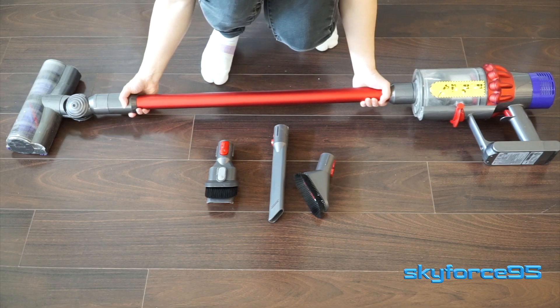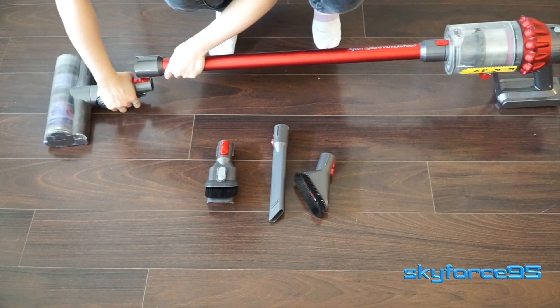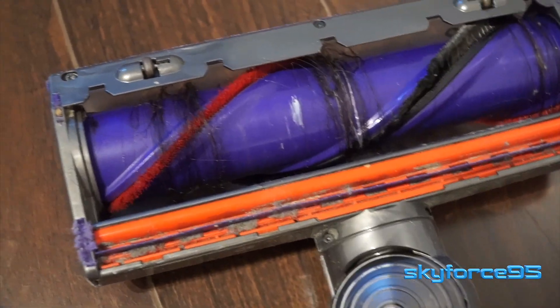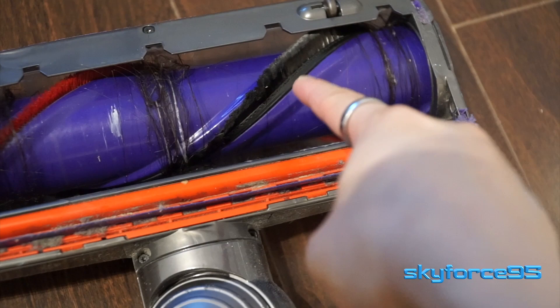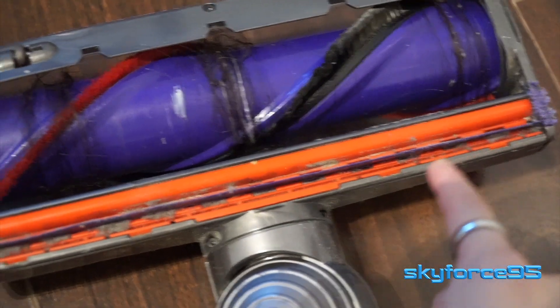Running through the attachments I always use — first is the long extension piece which I usually keep attached since it's great for maintaining that typical vacuum structure or for reaching hard-to-reach places like the ceiling. There's also the roller attachment which has tiny wheels to easily slide across surfaces without being entangled by hair, and it also has a brush feature to help untangle any picked-up hair. It works great on both hard floors as well as carpet.